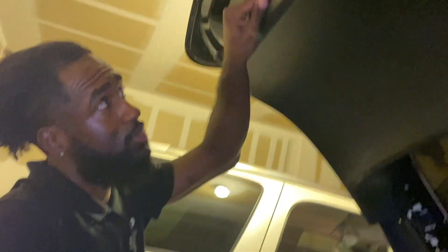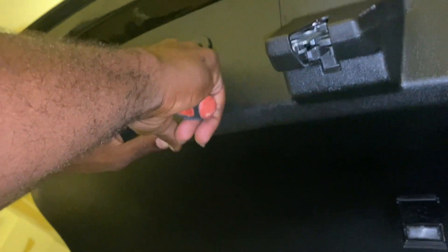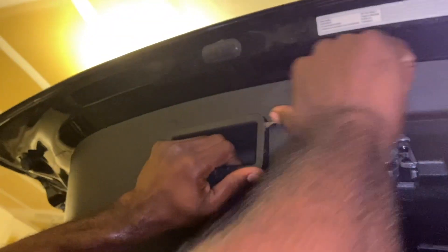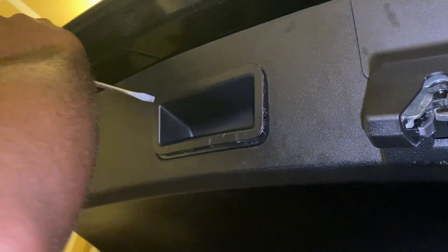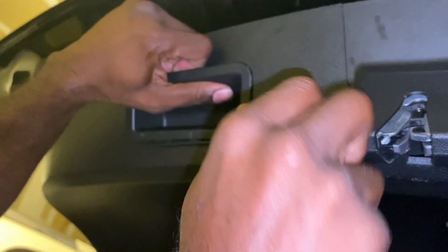Get these handles out first. Trunk popped open for me. We put it in here — finally, it's coming for me. Look it up.